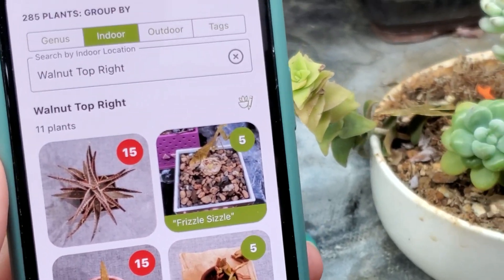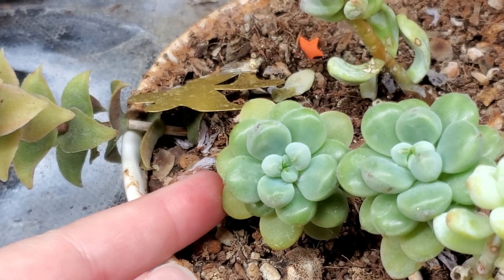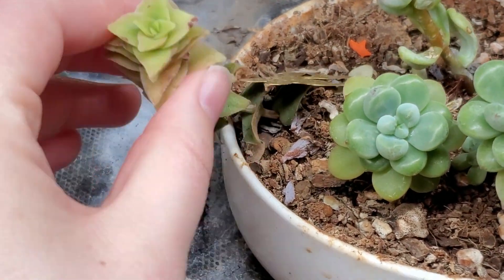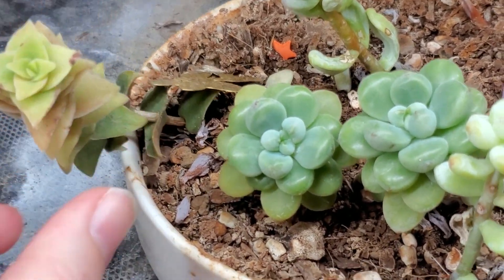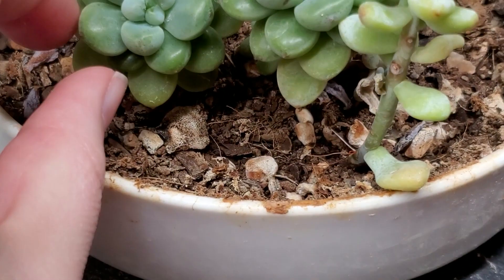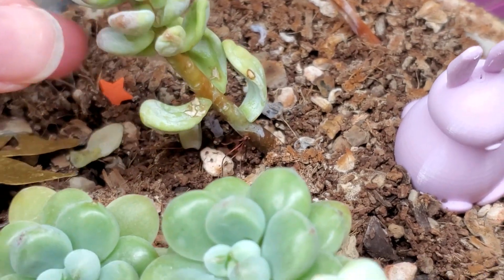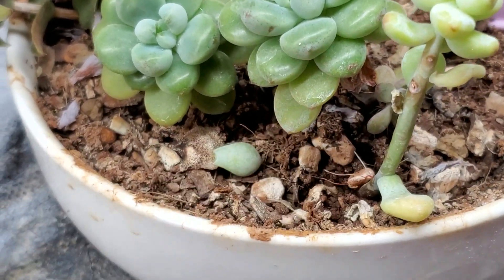Looking through here, this one just needs to be repotted — it's needed that for a long time. You can see there's still an orange star from a previous video where I was going to decide what to do, and I still haven't repotted. This little Crassula perforata could probably use some water, but the Sedum clavatum are like about ready to burst — they definitely do not need more water. If you do the taco test trying to bend those leaves together, they're nowhere close. This arrangement just has a lot of inconsistencies and I need to pull them out and repot them.